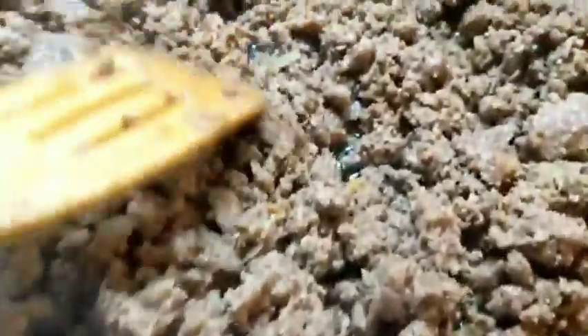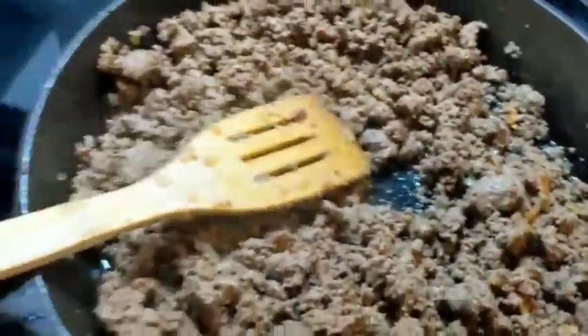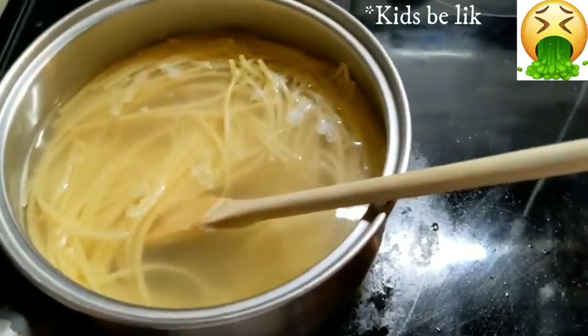Just throw that packet in whenever you want — in the very beginning or towards the middle. You can see I've already put mine in and you can kind of see the onions and spices in there. It smells amazing! Some of our kids are not fans of squash so we went ahead and did some organic pasta to serve with this recipe.